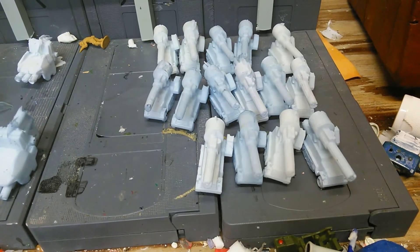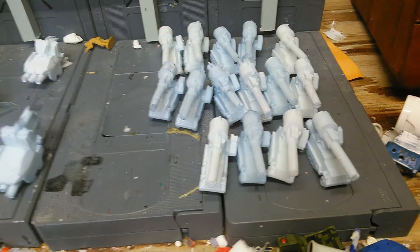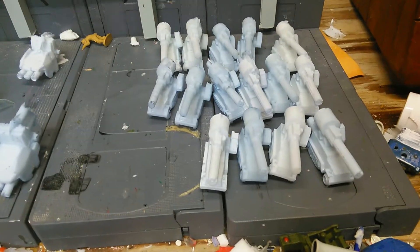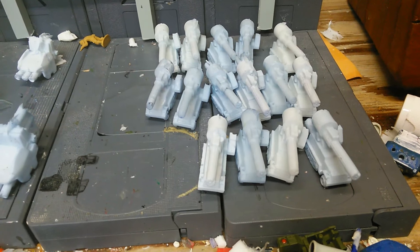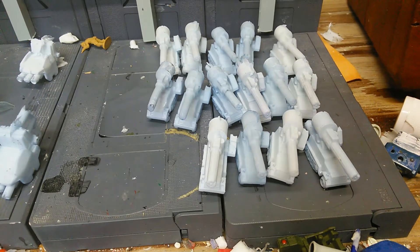Hey, what's up guys? It's me, Mr. Joshua, with another Gundam MSA-8 review. This morning I'm reviewing these little resin cast vehicles that I just got done doing for my buddy Josh from Gundamio.